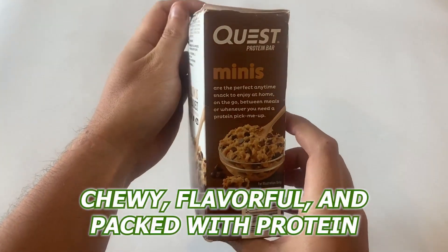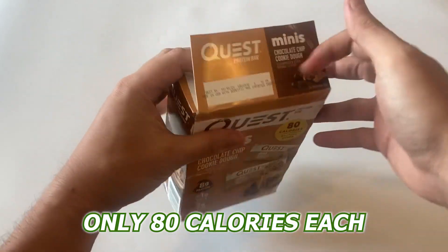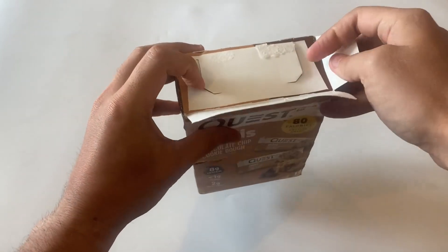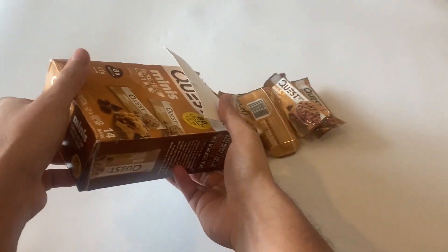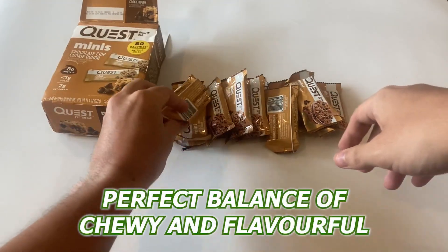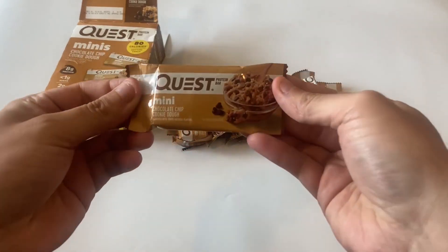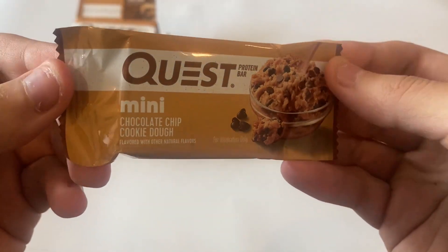They're chewy, flavorful, and packed with protein. I love that they're only 80 calories a pop, and I can have one as a snack without feeling guilty. Having tried a few other protein bars, they've all been too dry or too sweet. The Quest Bars are the perfect balance of chewy and flavorful. The chocolate chip cookie dough chunks are pretty good, and they really make the bar taste like a real cookie.